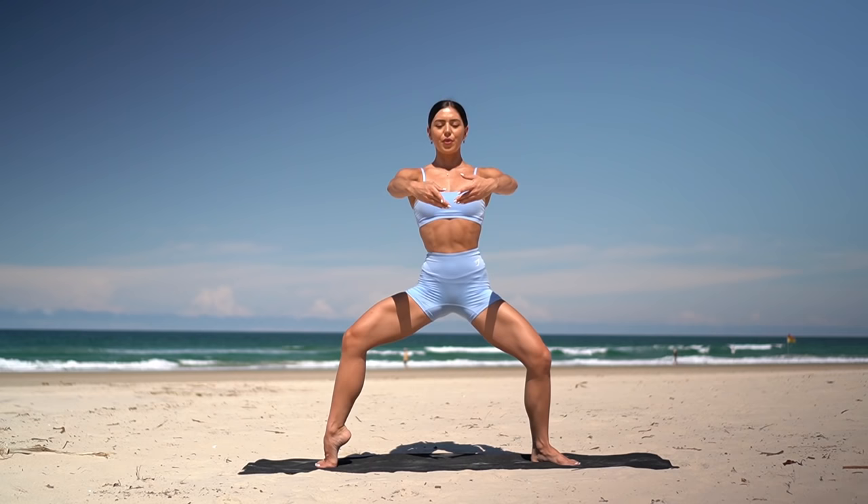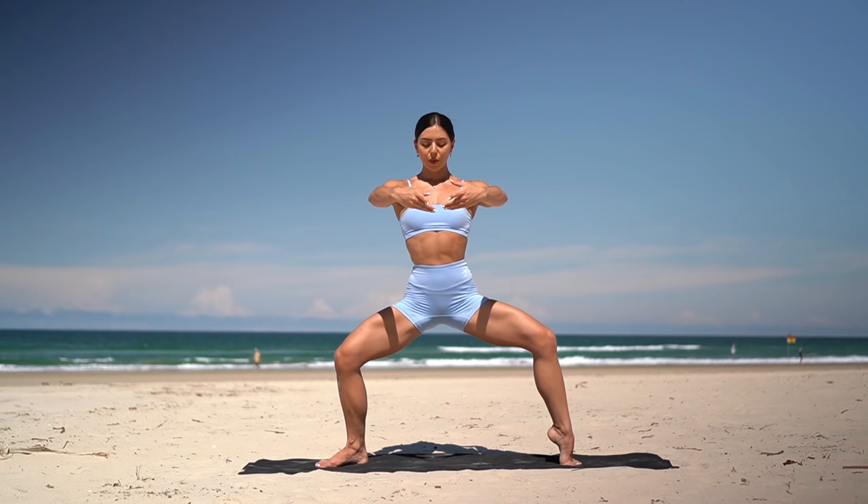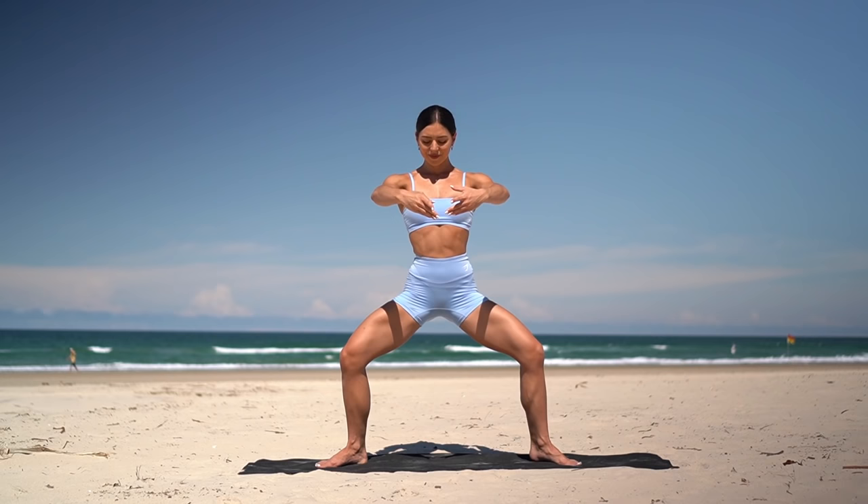Nine, eight, seven, six, five, four, three, two, one. Hold low, switch heels — 10 more pulses, down and down, eight more, seven, six, five, four, three, two, and one. Lower your right heel. Let's go back to our plies.